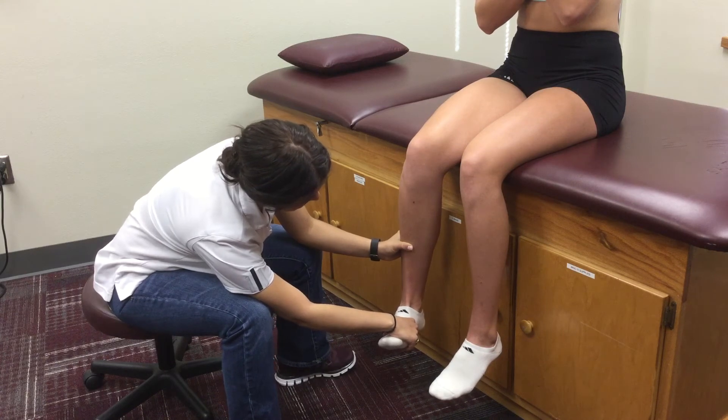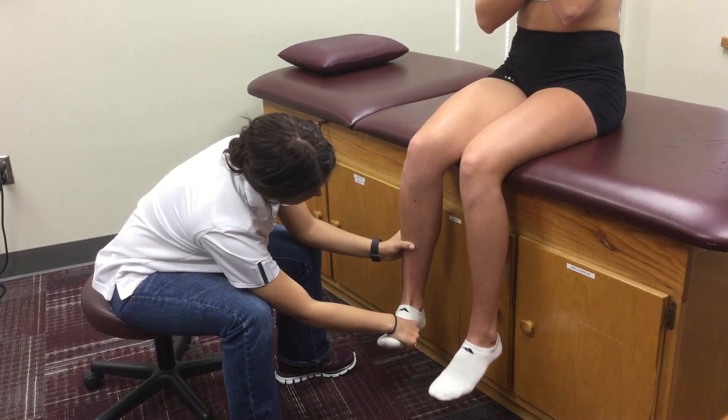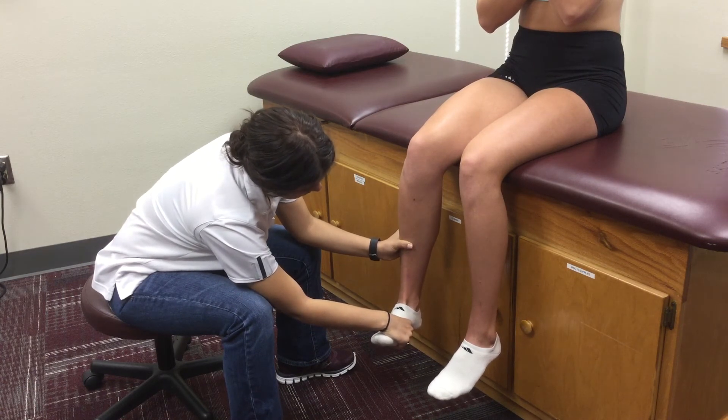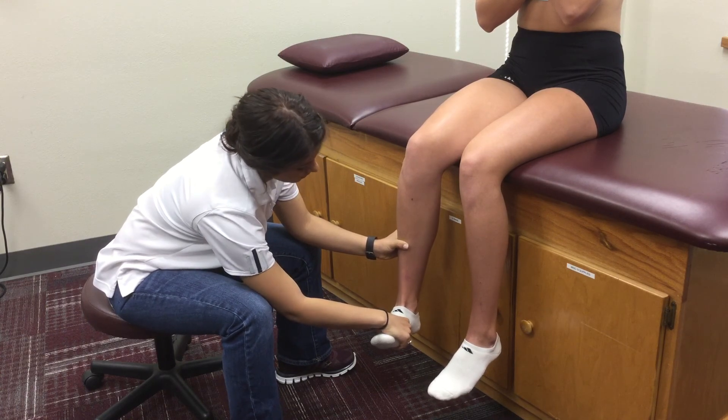While remaining in that position, instruct the patient to hold that position and not let you push them out. Perform a break test by applying a lateral force to the foot. Note the grading of strength and any presence of pain with the motion.